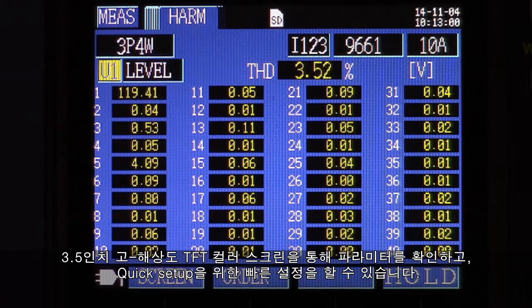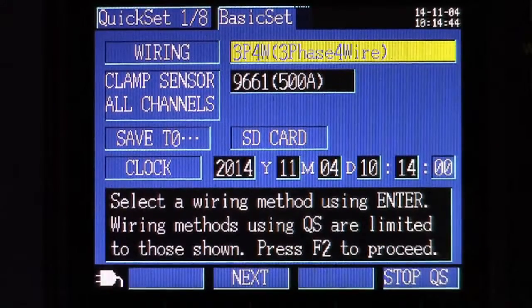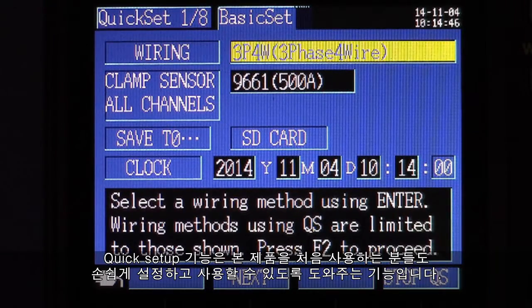The 3.5-inch high-resolution TFT color screen helps the user identify parameters and setup items instantly, making for a quick setup. The quick set function makes the unit simple to setup and operate, even if the user has no experience with this device.